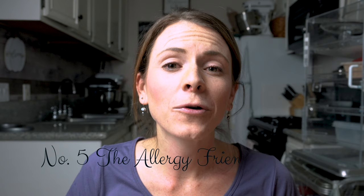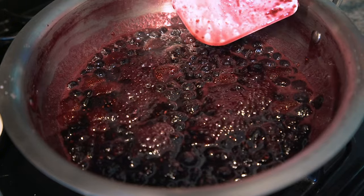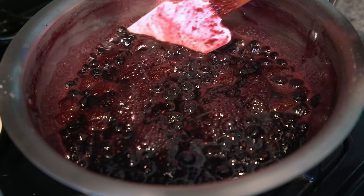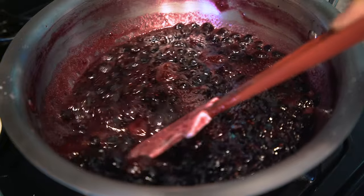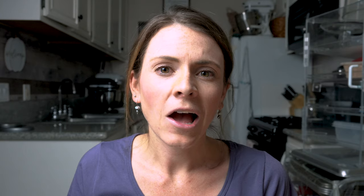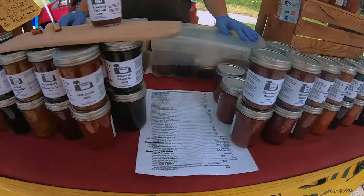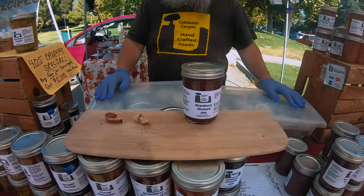All right guys, we're almost there. Number five — another favorite, and a great one for people who have allergies or who are dairy sensitive — is a jam. The in-depth process of making jams is a little out of range for this specific video, but we are looking to do an entire episode on jams and jellies and canning in the future. Until then, you can either go to your local farmers markets or vendors and buy locally sourced jams, which I do for my strawberry rhubarb jam and it's so tasty.